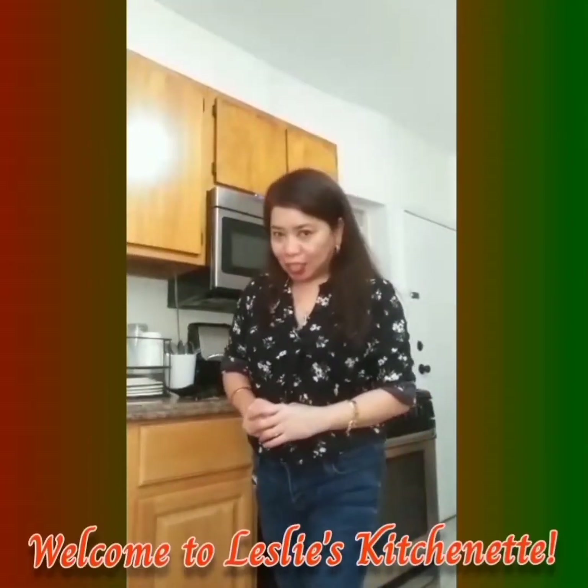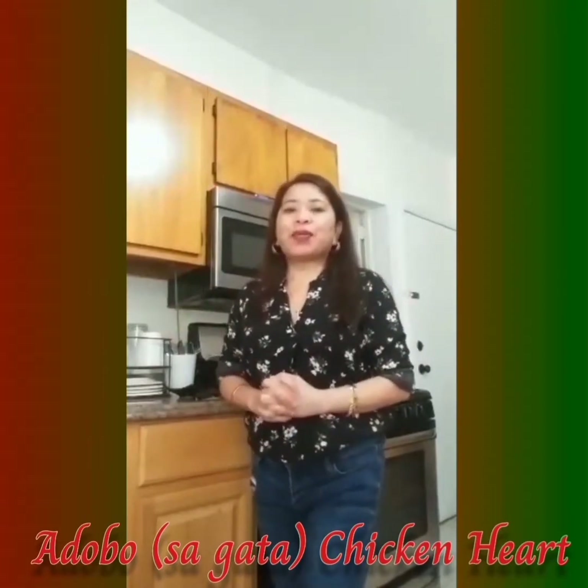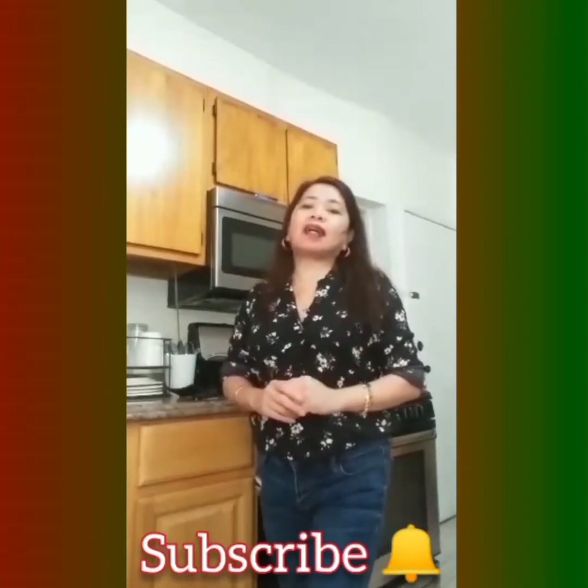Hello, good morning guys, this is Leslie and welcome to Leslie's Kitchen. Today I am going to cook the adobo sa gata. I made this dish because one of my customers called me and she wants to try out the dish I am introducing to her. I'm gonna put it on YouTube too so that you could follow the procedure. Please don't forget to subscribe to my channel, click the notification below, and subscribe. Thank you.